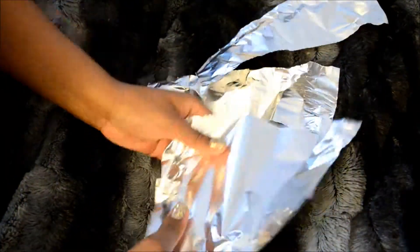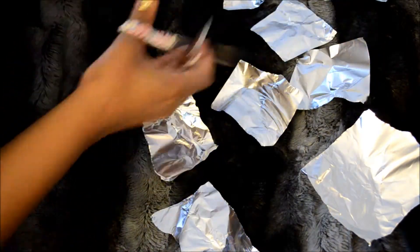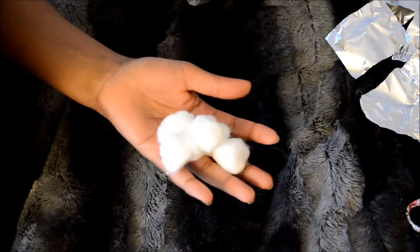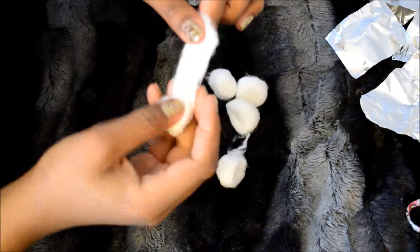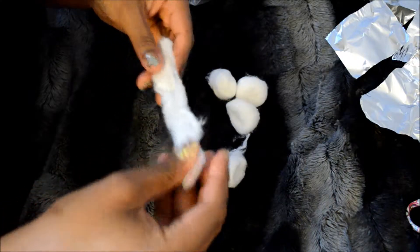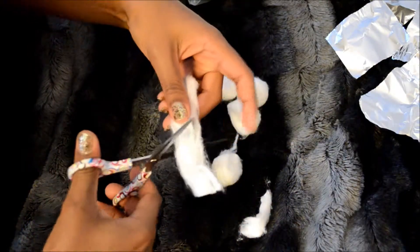We're going to start by cutting the foil into 10 pieces for each of your fingers. Then you will need to take out some cotton balls. It's easiest if you find where they start and pull it open — you're going to stretch it apart. You don't really need that many of them either, so just cut enough for each of your fingers.